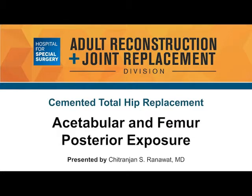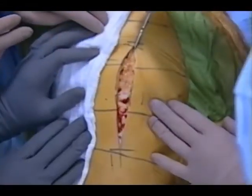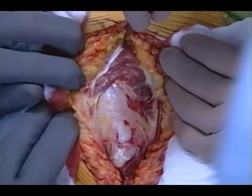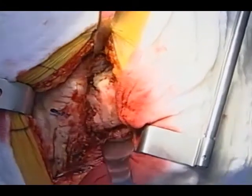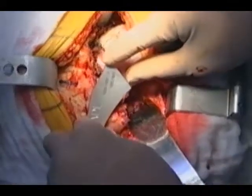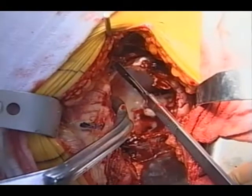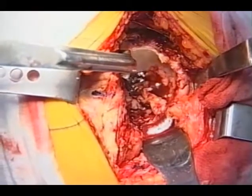I'm Dr. Sri Ranawat demonstrating a posterior exposure using cemented total hip on a patient. The incision is based on the middle of the trochanter — about 10 to 12 centimeters. It spreads the gluteus max and detaches the rotators, and you dislocate the hip posteriorly. Then you cut the neck and head and push the femur anteriorly.